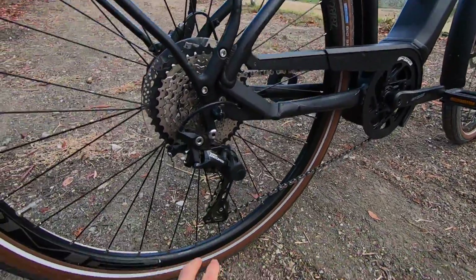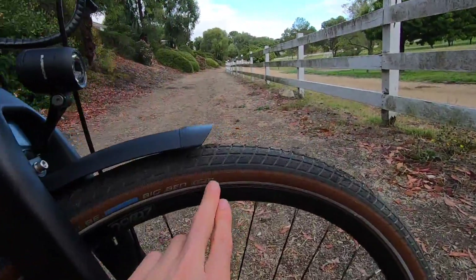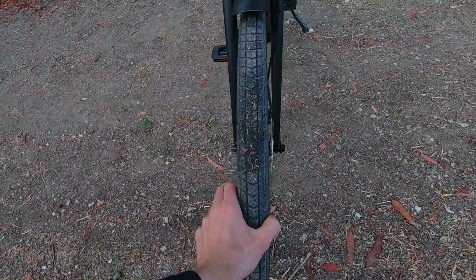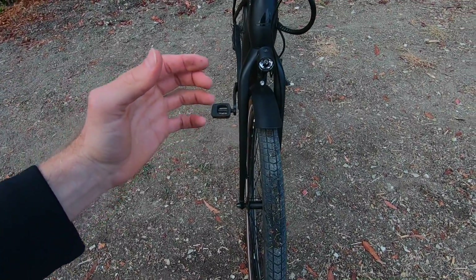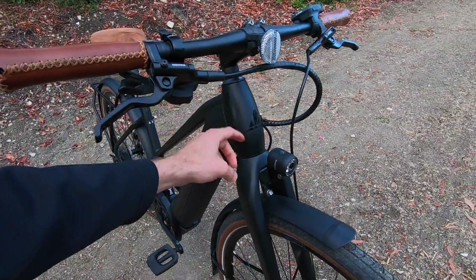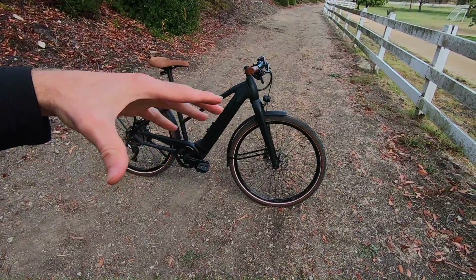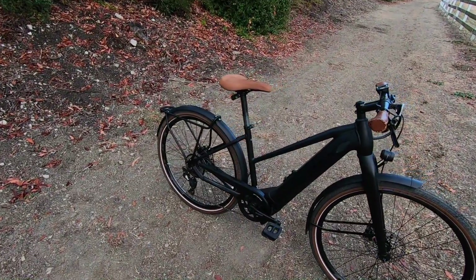These are the Schwalbe Big Ben tires. In addition to the reflective sidewall stripe, they have K-Guard 3 puncture protection. They're 28 by 2.0 — kind of a blend. They're not plus-size 2.25 tires, so they're narrow enough to be quick and a little bit lighter weight, but not so narrow that it's uncomfortable given that you don't have a suspension fork. And this is a tapered steerer tube, so you could always swap this out and get an air fork someday. Not having suspension makes it sportier, almost like a road bike — when you pedal, that energy goes directly into the wheels.